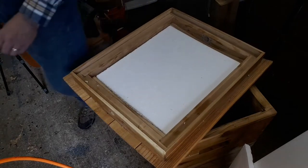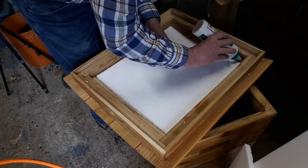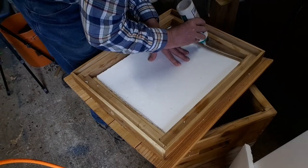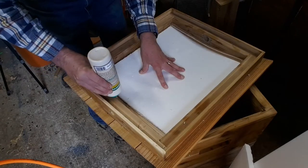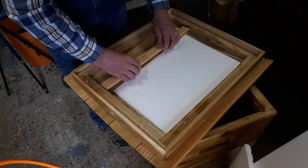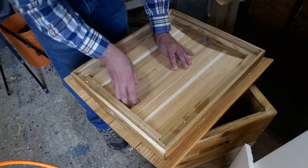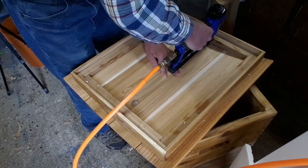Fiberglassing is done; we leave it overnight and come back the next day. It looks pretty good — not too many wrinkles. Then it's time to flip the roof over, put some insulation in, glue these sticks in place, and put some staples in the end to hold them in place until the glue dries.